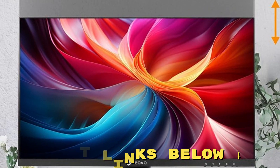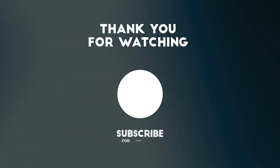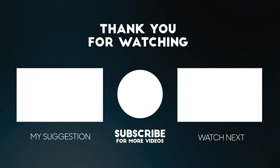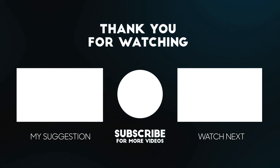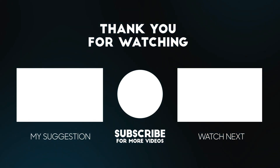And if you'd like to get this monitor for yourself at a great price, make sure to check out the links below this video. Thanks for tuning in to today's latest review. If you found this video helpful, please give it a thumbs up and don't forget to subscribe. Remember to check out the links below for some fantastic deals on the product we discussed today. Your support means a lot to us, and it helps us keep bringing you the best and up-to-date reviews.